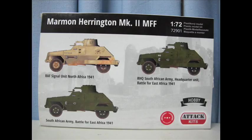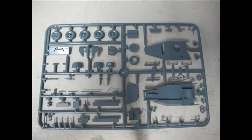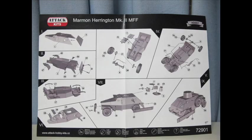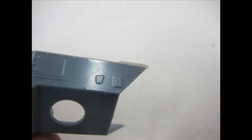Unboxing. The model is very simple — a tiny sheet of decals for a couple of markings, a plastic-wrapped runner, and one set of instructions, colored. We've also got some schemes printed on the back of the box with dates and companies involved, and a very brief, almost non-existent piece of history.